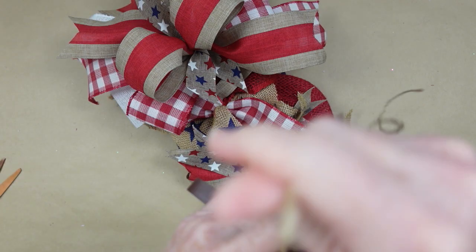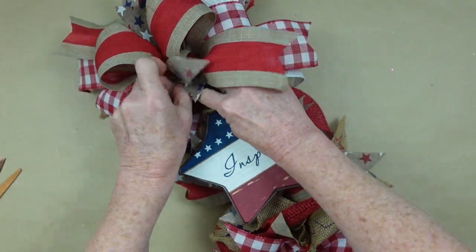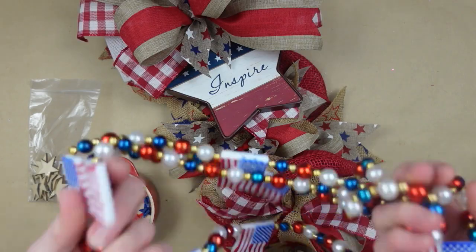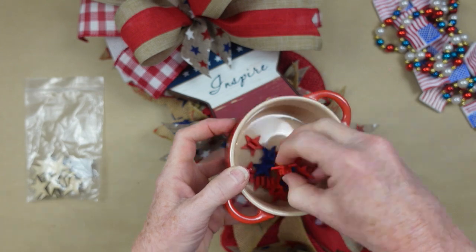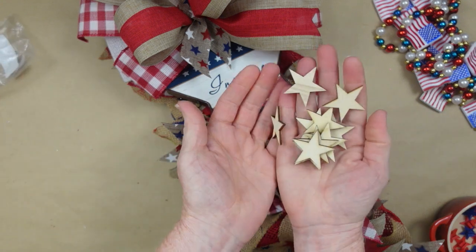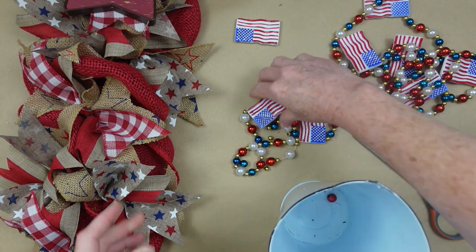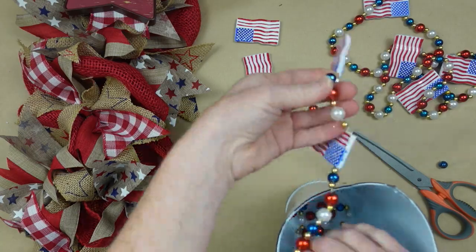Now, to put the star on, I'm going to thread some of this jute through the top of the star in that little ring, and then attach it down on the stake the same way that I did the bow — just going to thread it through the back and tie it in place. Here are some ideas for you to embellish: there's a necklace, there are some buttons, and some little wood stars. Anything that you choose. I've decided that I want to use the necklace, so I'm just going to carefully cut it over my bucket so that I can catch all those beads and use them for another project.